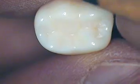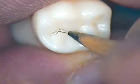Hello, this is Dr. Jerry Cuomo here with the Class 1 tooth preparation on number 19. Let's start by outlining the primary anatomy of the central groove.